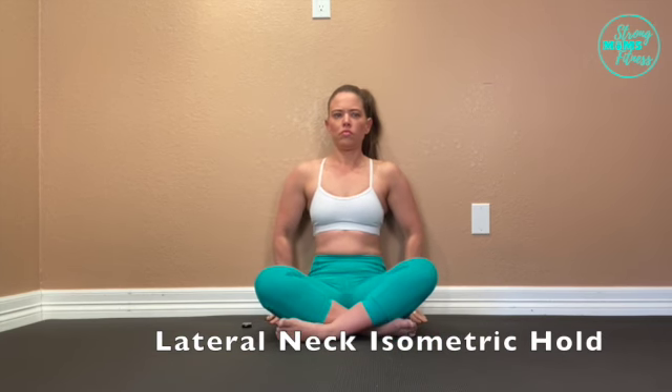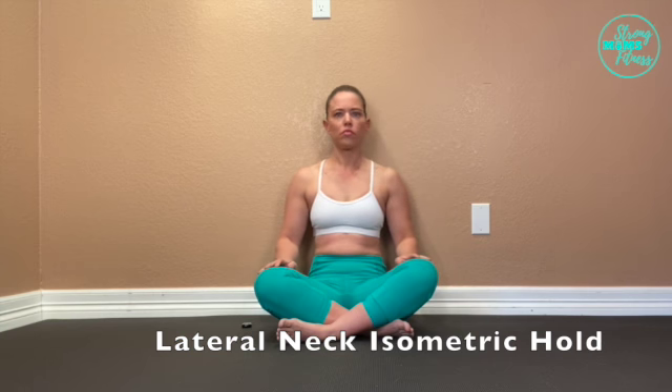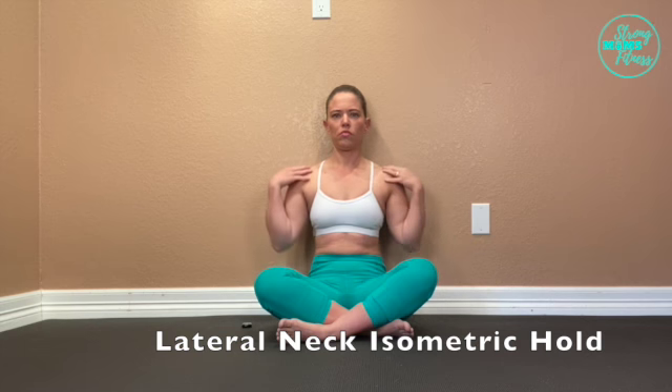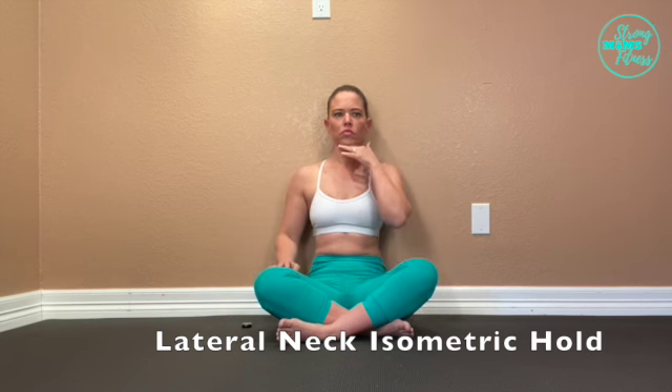Here's another great exercise for building neck strength. You want to start with your back flat against a wall, keep your shoulders, neck, and chest relaxed, and make sure your chin is tucked — you kind of want to have a little bit of a double chin.